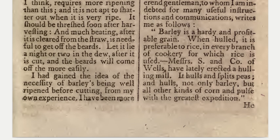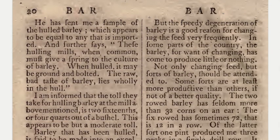Messrs. S. and Co. of Wells have lately erected a hulling mill. It hulls and splits peas, and hulls not only barley but all other kinds of corn and pulse with the greatest expedition. He has sent me a sample of the hulled barley which appears to be equal to any that is imported. These hulling mills, when common, must give a spring to the culture of barley. When hulled, it may be ground and bolted — the raw bad taste of barley lies wholly in the hull.